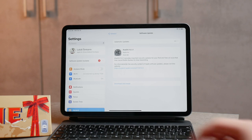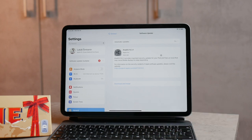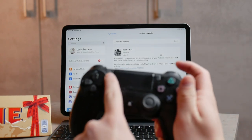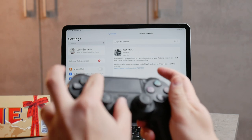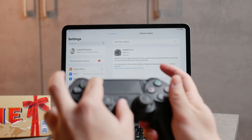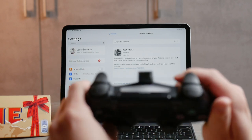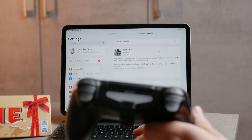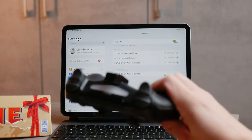The way it works is that you simply grab your PS4 controller and hold down on the share icon — the button right there — and also the PS button in the middle. Hold down on both of them at the same time for a couple of seconds until it starts blinking. It doesn't matter if it's already connected to another PlayStation; just hold down on these and you'll be able to pair it.